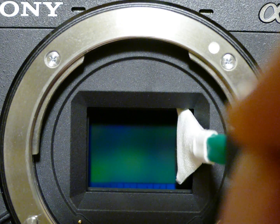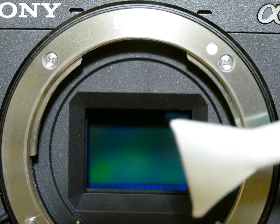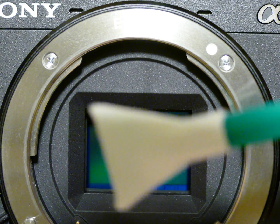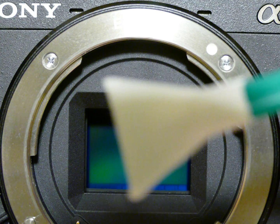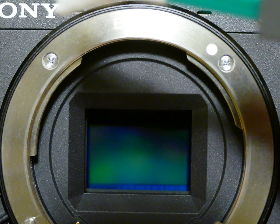As you can see, the sensor is now clear. Using the V-swab and Sensor Clean can get your sensor clean pretty fast. Thank you.